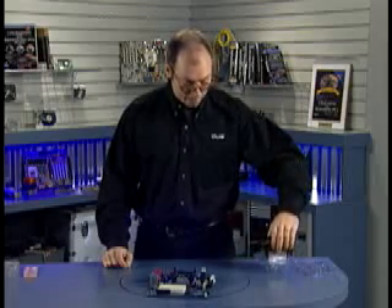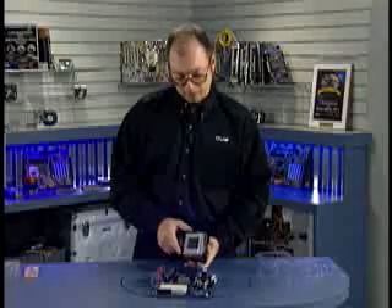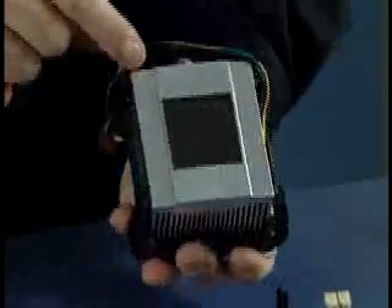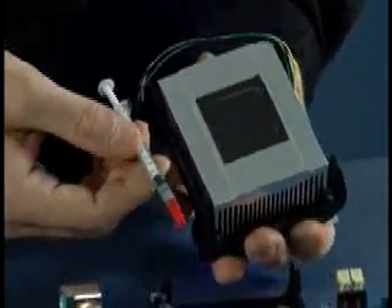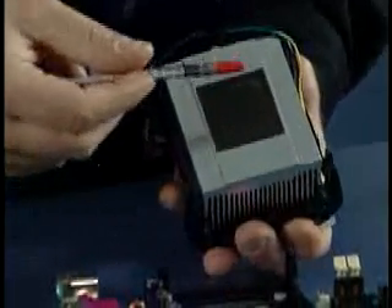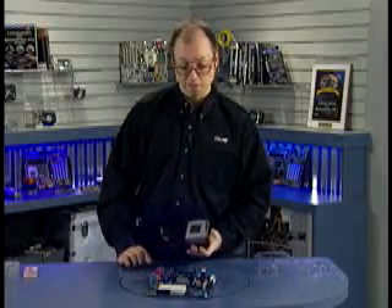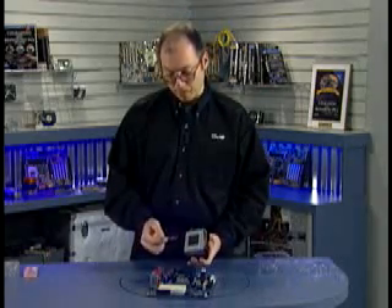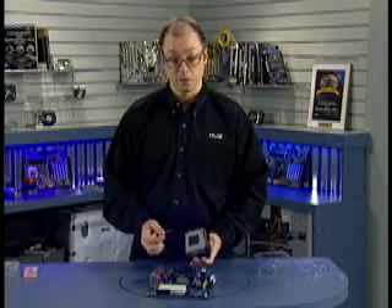Now I'm ready to insert the heat sink on top of the processor and lock it down with these latches. I already mentioned the thermal interface material that is pre-applied to the base of this heat sink. It's important to note that should this heat sink ever be removed later, you need to scrape off this thermal interface material and reapply new material. You can buy thermal interface material in small syringes or vials — it's a gooey substance. You simply squirt a blob of it on top of the chip or on the heat sink itself, and when you insert the heat sink, it squishes around and fills the gap to ensure there are no air gaps and that there's good heat transfer. Any time this heat sink is removed later, scrape all of it off, clean the processor and base of the heat sink, and apply new thermal interface material.